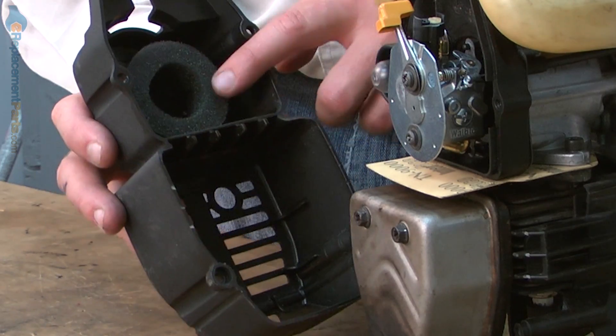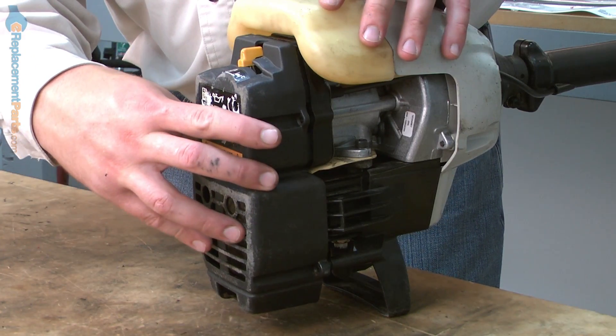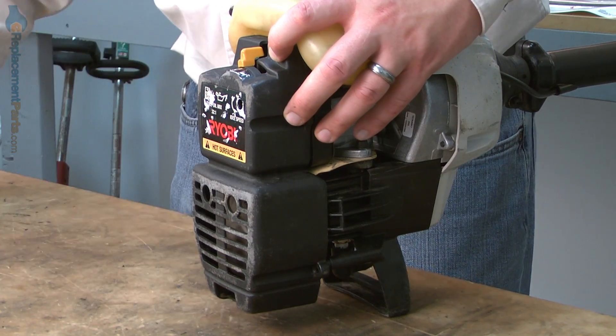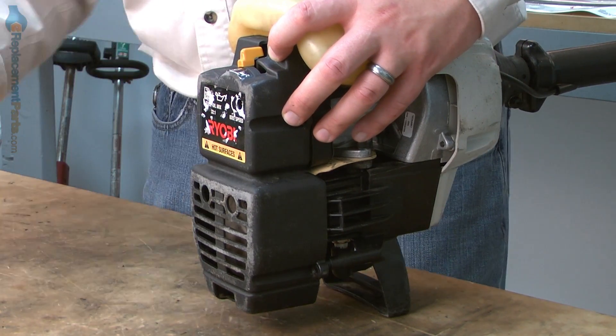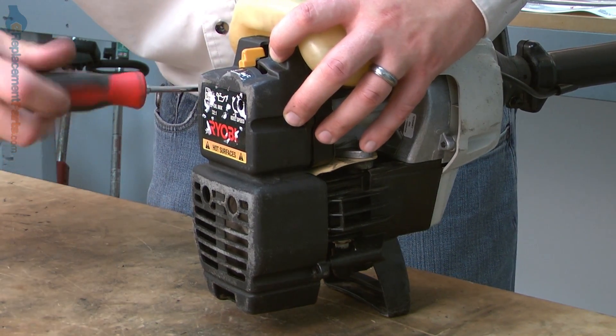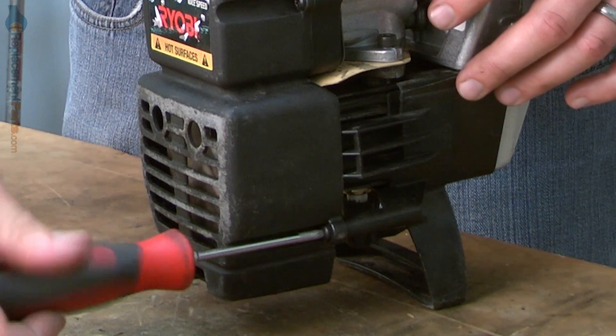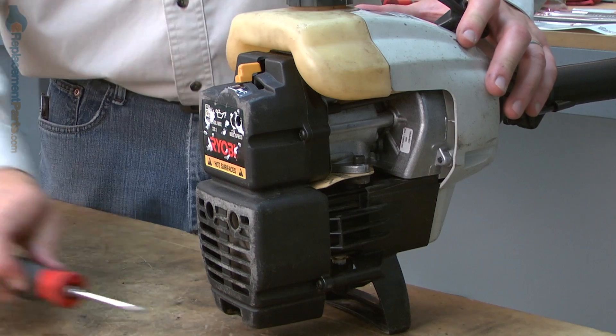And now I'll reinstall the rear cover with the air filter. And that's how easy it is to replace the carburetor assembly on your Ryobi trimmer. If you found this video helpful, be sure to give us a thumbs up and leave a comment.